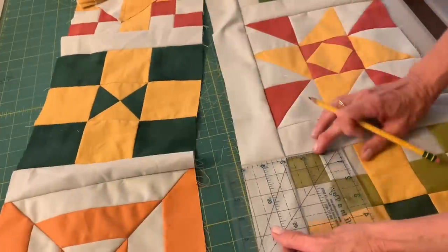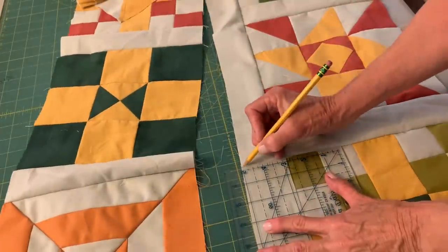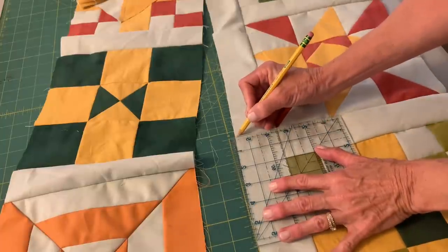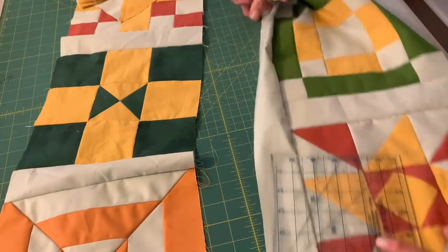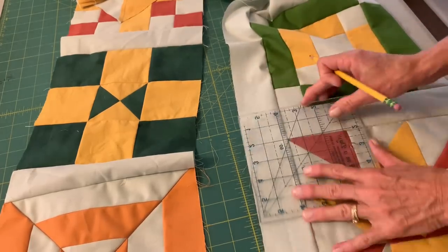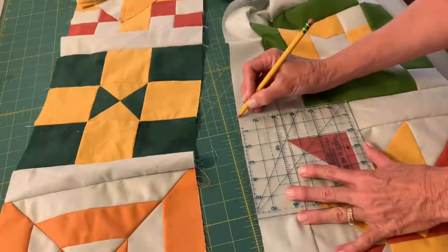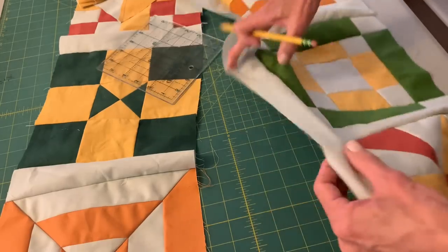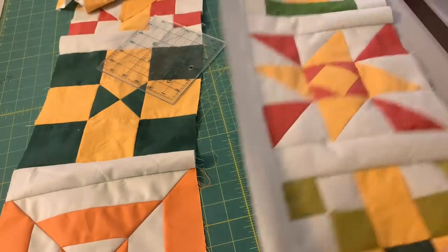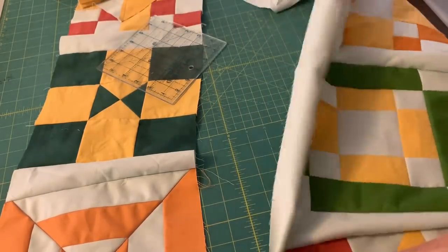To get those sashing strips lined up, I marked using the seams from the previous sashing strip as I was going along. I just gave myself a little pencil mark so that when I join the next row, those sashing strips can line up with the sashing strips in the previous row.